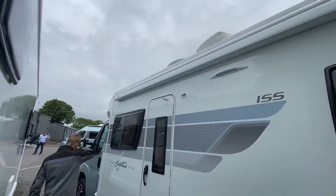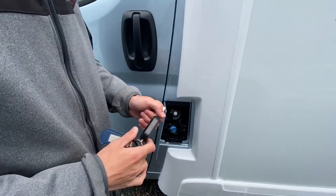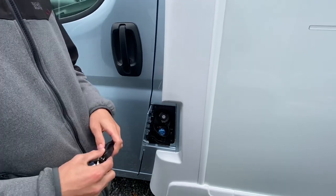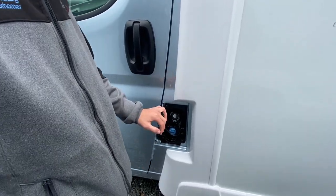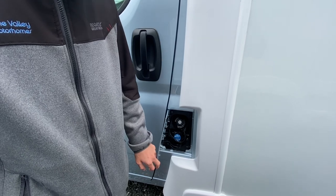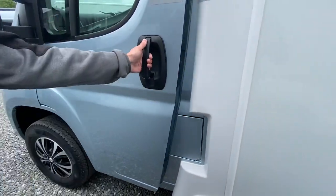Coming down behind the passenger door you've got your diesel — don't open the diesel tank to fill; use the main Peugeot key. Underneath you've got your AdBlue, which is a 20-litre tank. It will come up on the dash when it requires AdBlue, giving you a mileage countdown. Just top it up when it comes on — you can get it at most fuel stations now, as most new diesel engines require AdBlue.